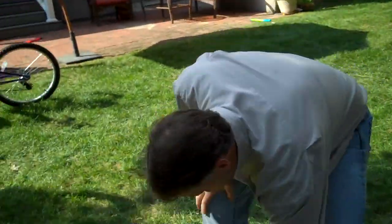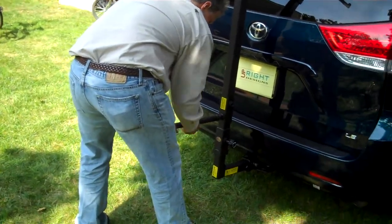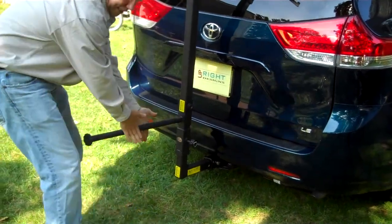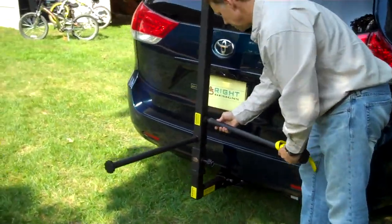Tap on and tighten. Then these members go on here. This is the bottom one, which I refer to as the skewer, but this is the one where the tires rest against.